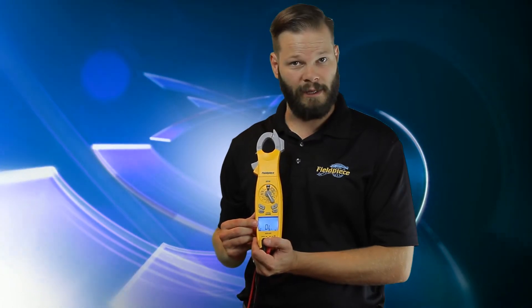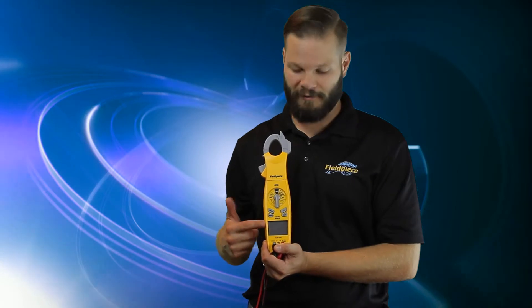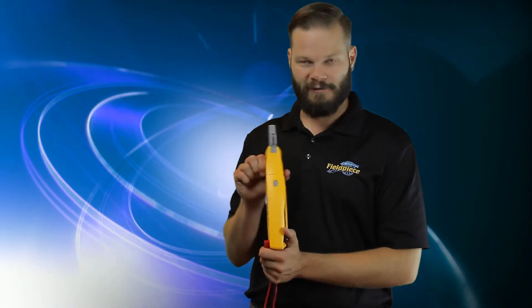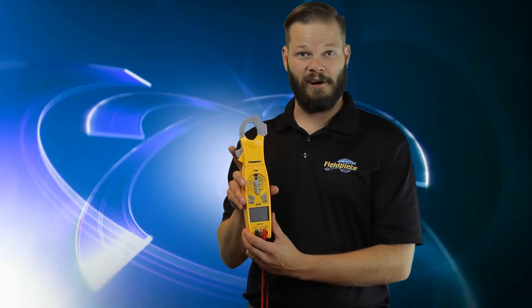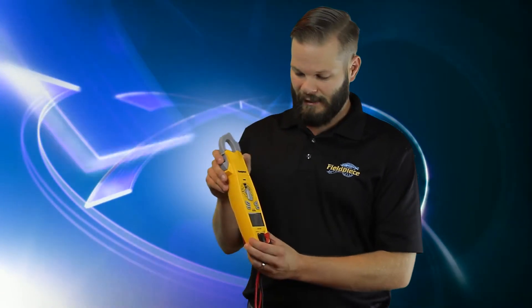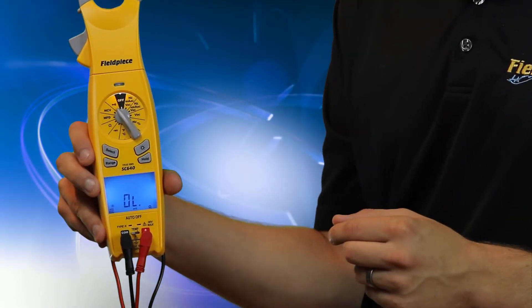It's also a dual display, so you can see volts and amps at the same time, or depending on which switch position you're in, it'll do various things. It also has inrush current, so you can get the startup amps on your compressors. That's basically it — it's every feature that an HVAC tech needs in the SC640.